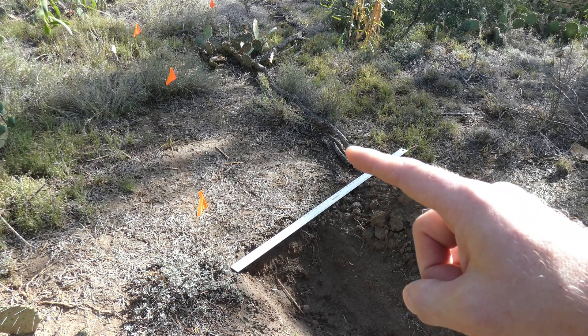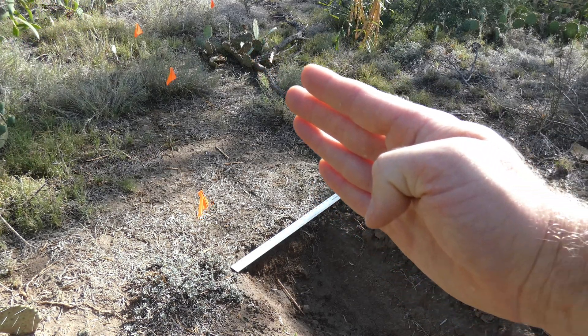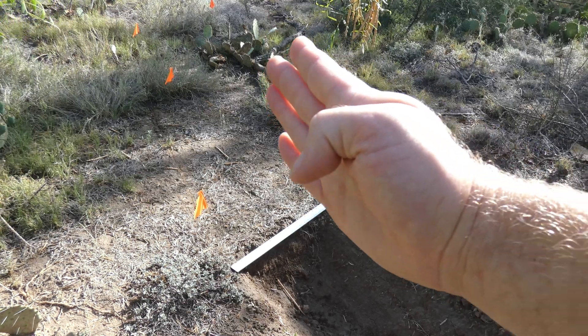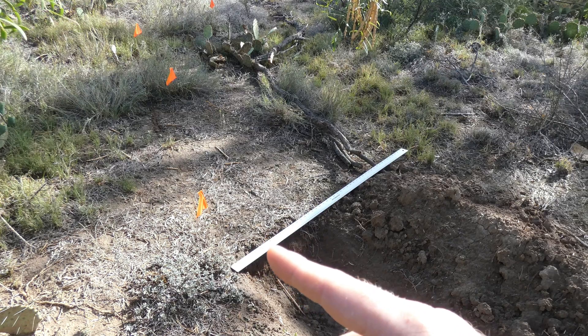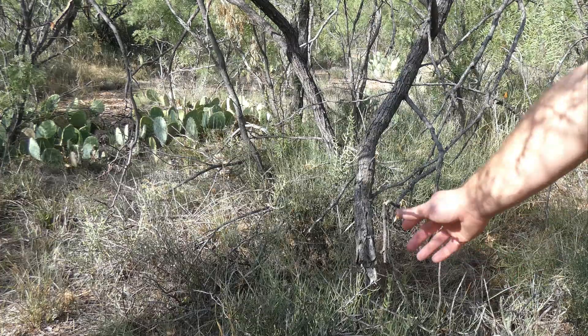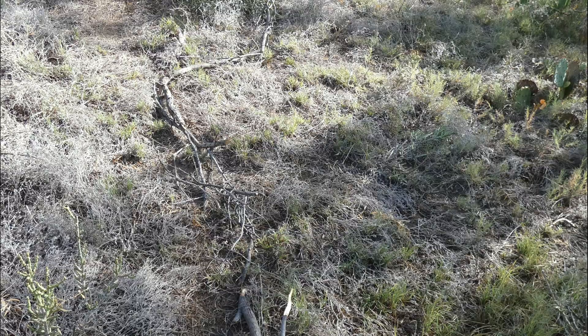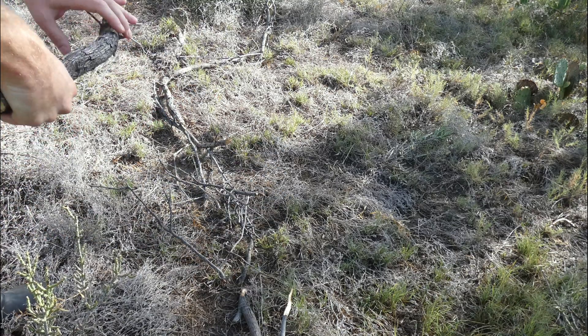I'm grabbing some old dead branches and sticks and laying them out 33 inches from each flag so that I have a central point all along the contour. That'll let me know where I need to dump the dirt exactly. There's no shortage of dead branches around here, so I'm just coming over and breaking them off, then adding those branches to the center.